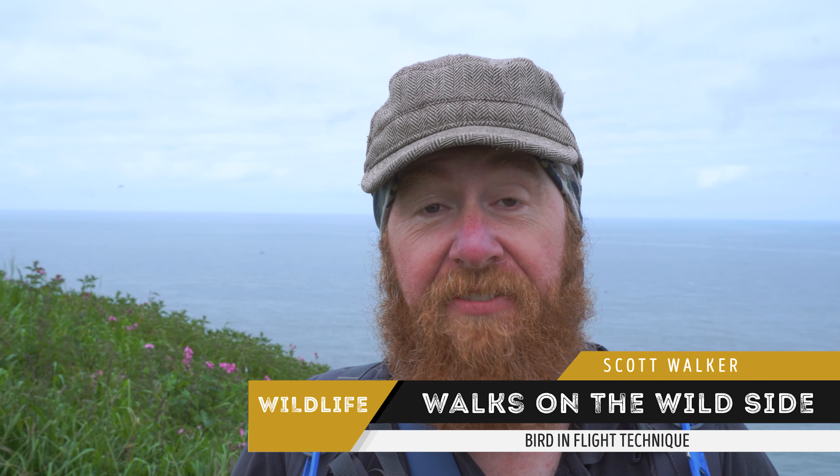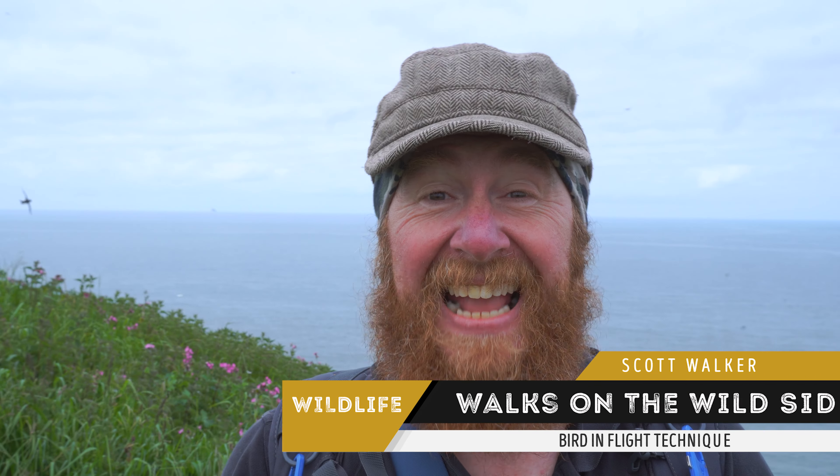Hi there. Whenever I talk about birds in flight, people always say, but what are the settings? And that very much depends — how fast the bird's moving, how fast it's beating its wings, all sorts of things. But at the end of the day, if you're not getting a sharp photo, up the shutter speed.